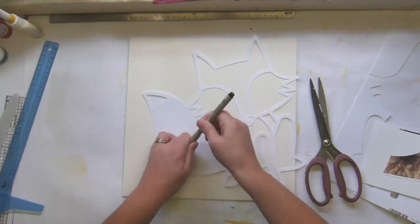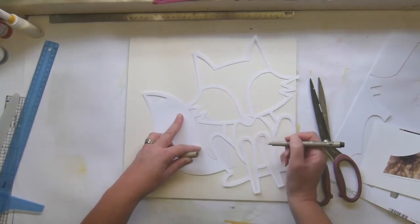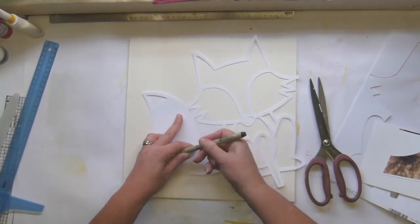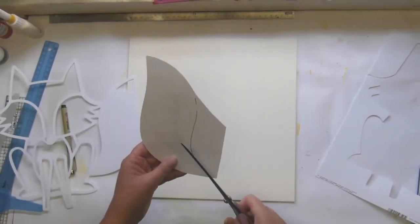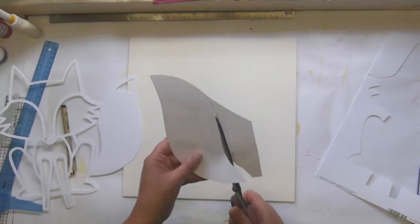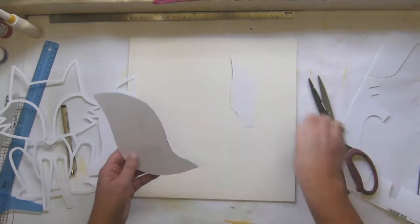Hey, it's Tanya and I'm here with another video using the October Hip Kit Club kits. You would think after this long time I'd be able to say that fluently without stumbling over my lips, but apparently not.